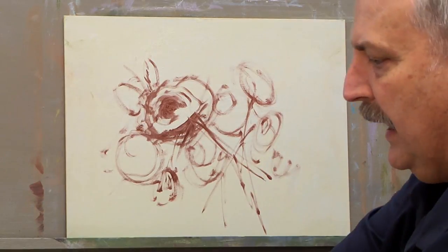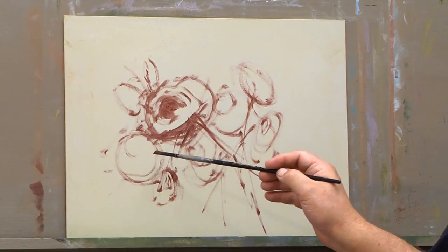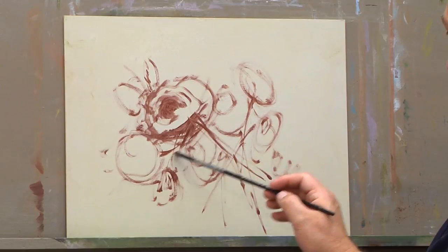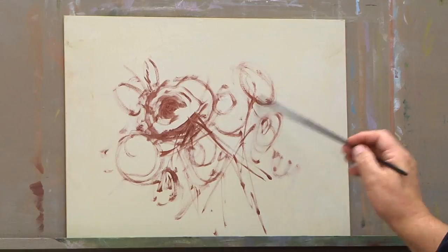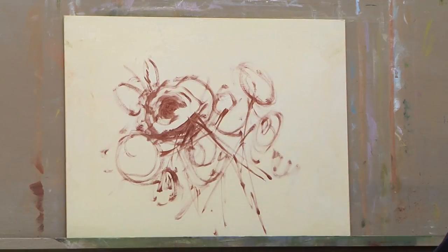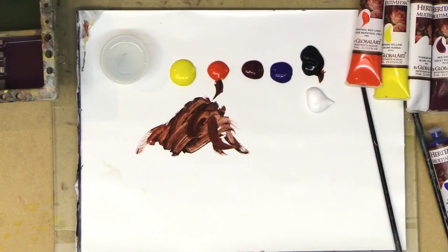I'm using the long-handle brushes. On Amazon we have the short-handle version of these same brushes — this is just a number six Fusion flat. We make both the short-handle and long-handle versions; sometimes you see me use the short handle and sometimes the long handle.